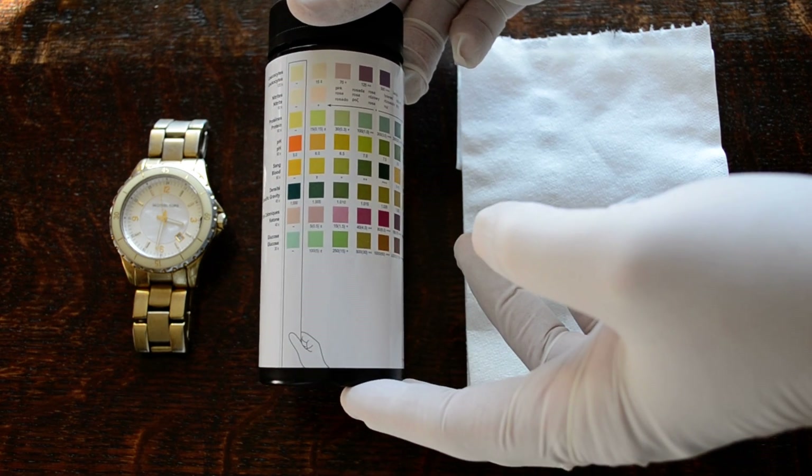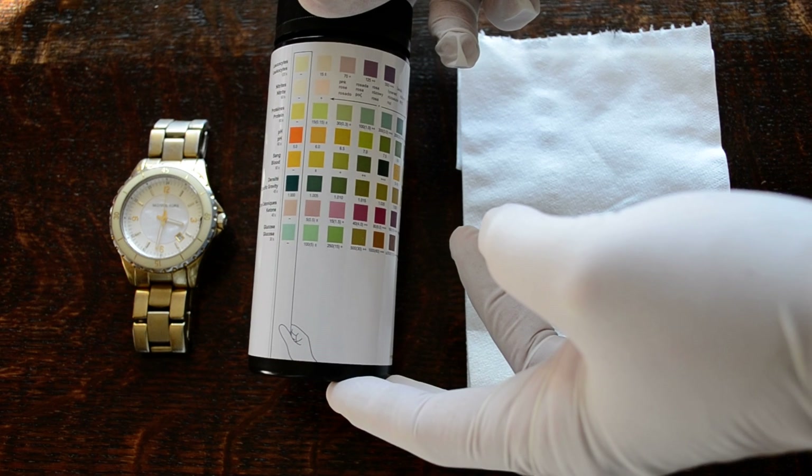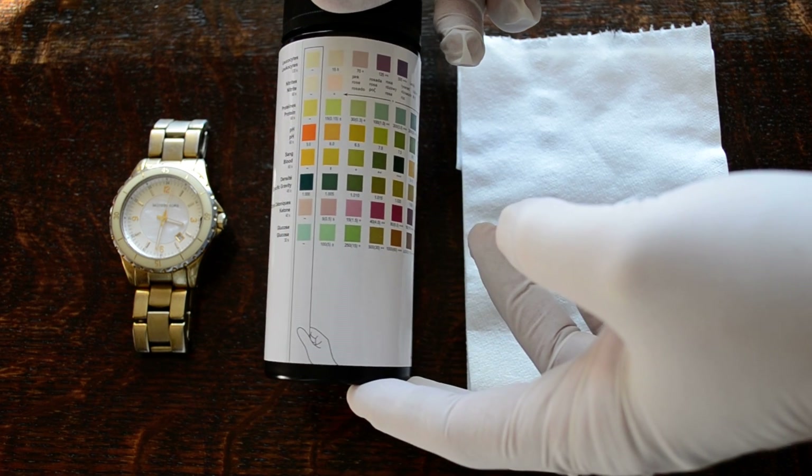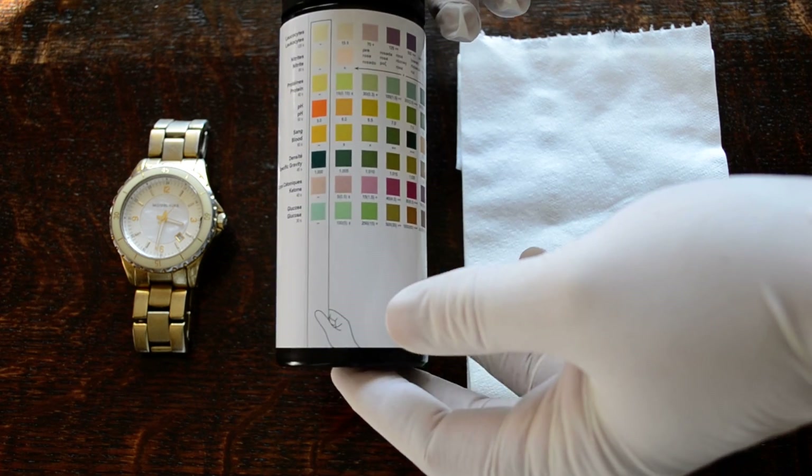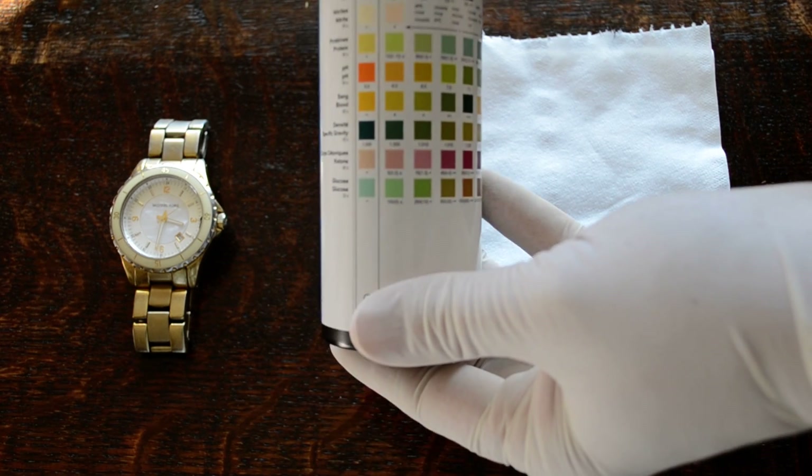If the tests have been opened for longer than three months, you should consider the possibility of corrupt results because of the risks of atmospheric moisture absorption.